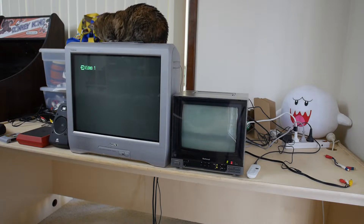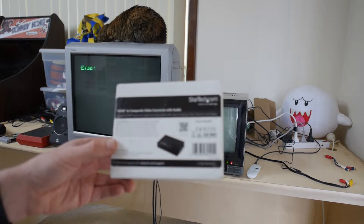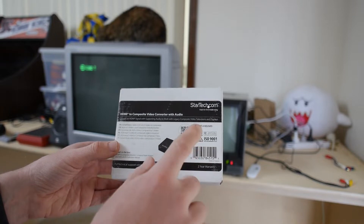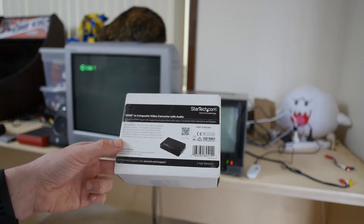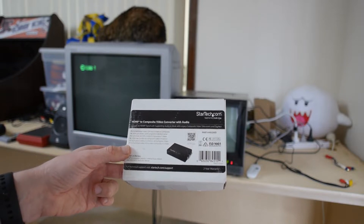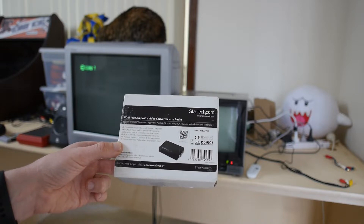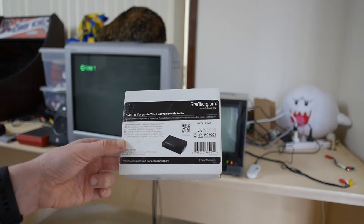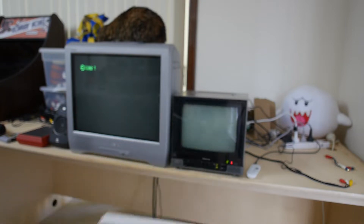I did a bit of research a few weeks ago to find out what a better quality converter is, and then I found out about these StarTech ones — the HD2VID. This is the older version, which I got on eBay just a few days ago. StarTech have a newer version, just with a 2 at the end. I think the main difference is it supports input up to 1080p, where this one only supports up to 720p, but the newer version is pretty expensive — like a bit over $200 on eBay.